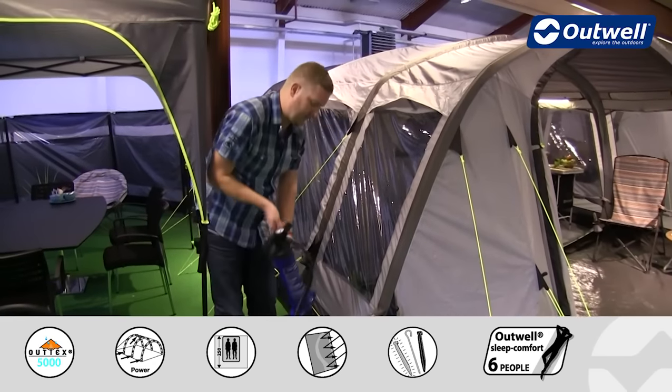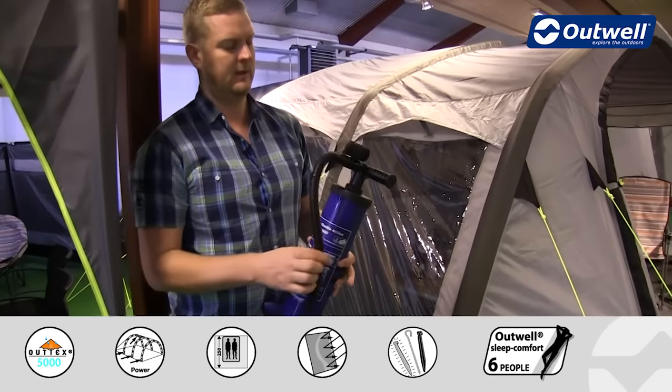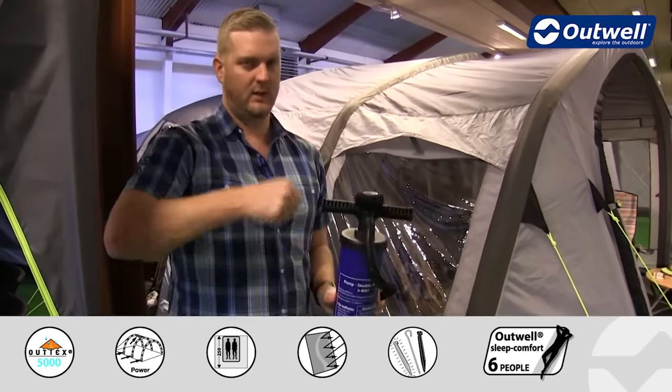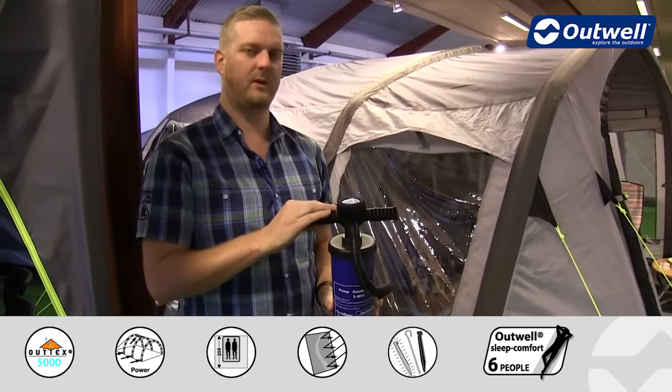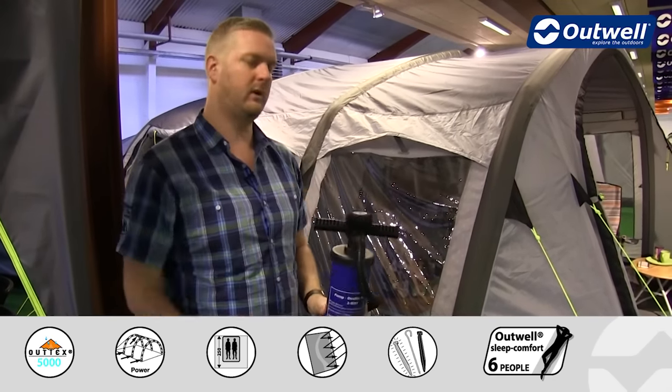The pump that we supply with the tent is a two way double action hand pump. What that means is that on each stroke of the lever you are inflating the tube, so whether you pull up or push down it will inflate the tubes.